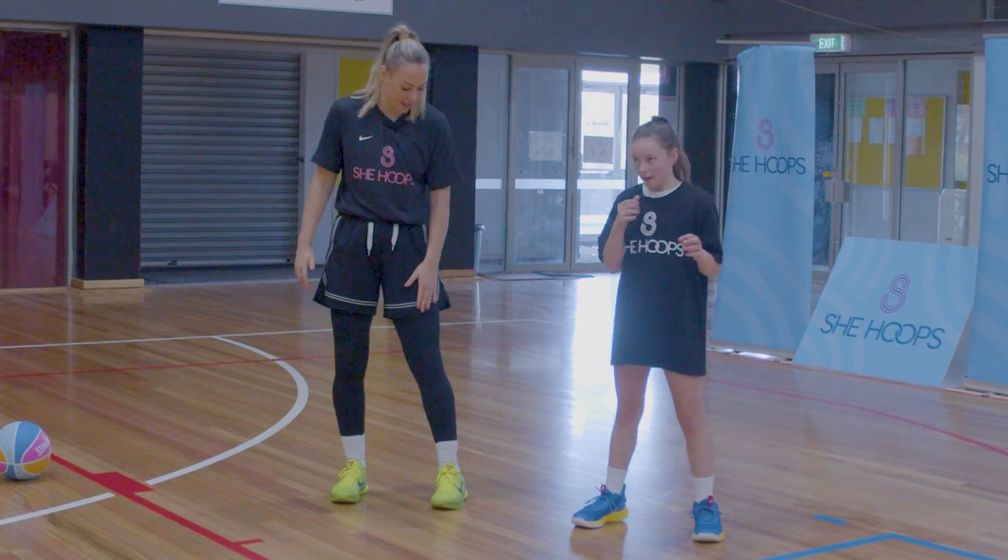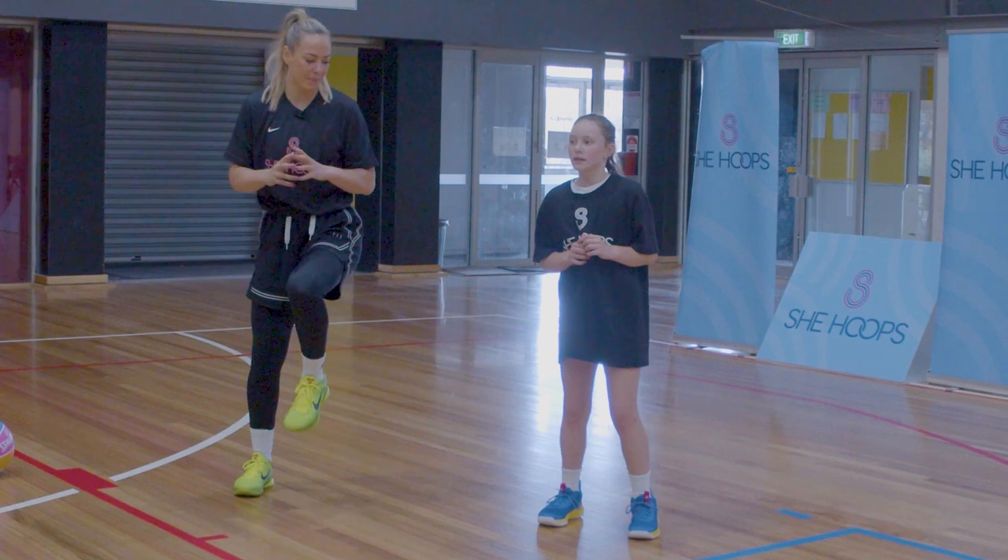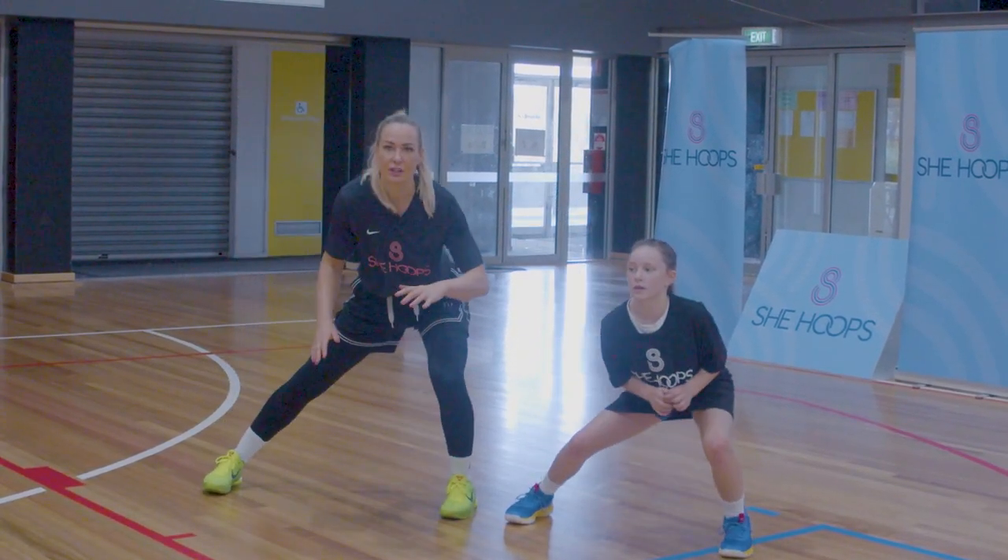Now we're going to bend over, keeping our right leg straight and bending towards our left leg. Keep that right leg straight throughout the movement.